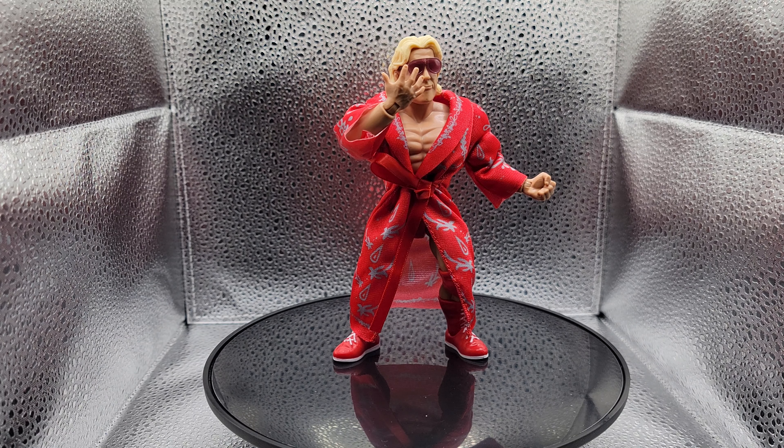Pretty cool action figure, especially for four bucks at Ollie's. I highly recommend finding this at Ollie's if you're a Ric Flair fan — pretty cool, in my opinion.